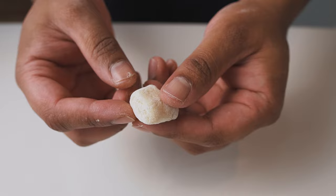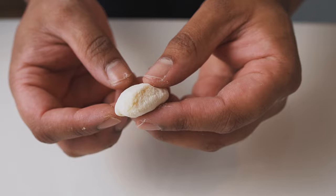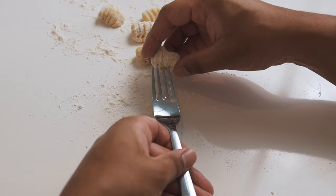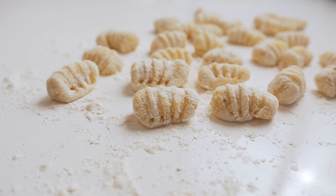Set aside the lightly dusted pillows of goodness and continue the process with the rest of the dough. Once you've chopped up the gnocchi into pieces, they can be cooked straight away, but to add a little variety, you can shape them using a fork. To shape the gnocchi, use your thumb to lightly press and roll the pillow across the fork. This will add little ridges to your gnocchi, as well as create a crevice which will capture any sauce or flavor that you might pair these with later.